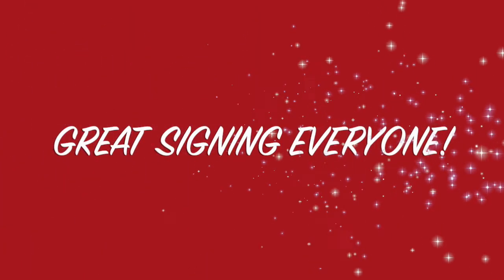Those were our vegetable signs for the week. I hope you learned something new and enjoyed learning them. Have a wonderful rest of your day and a wonderful weekend. See you soon. Bye-bye.